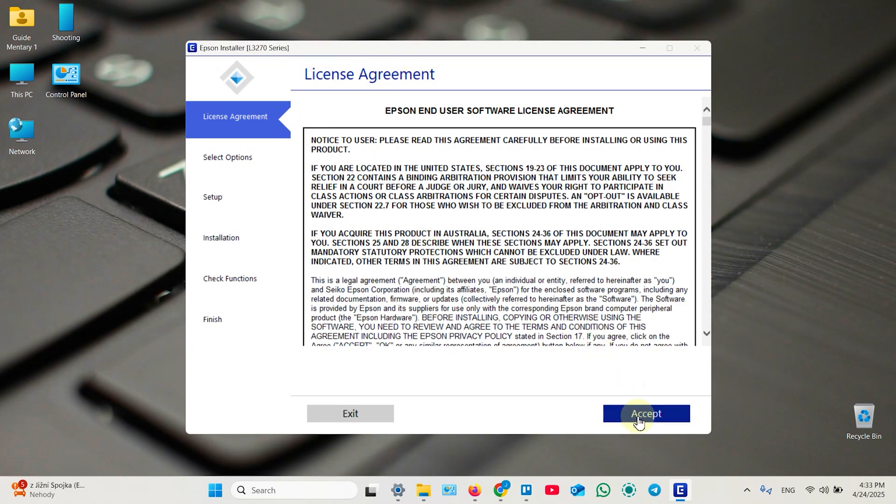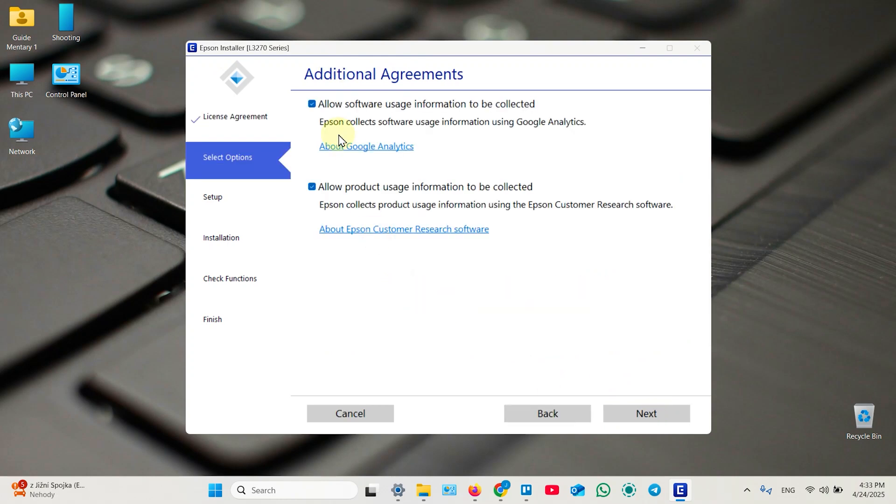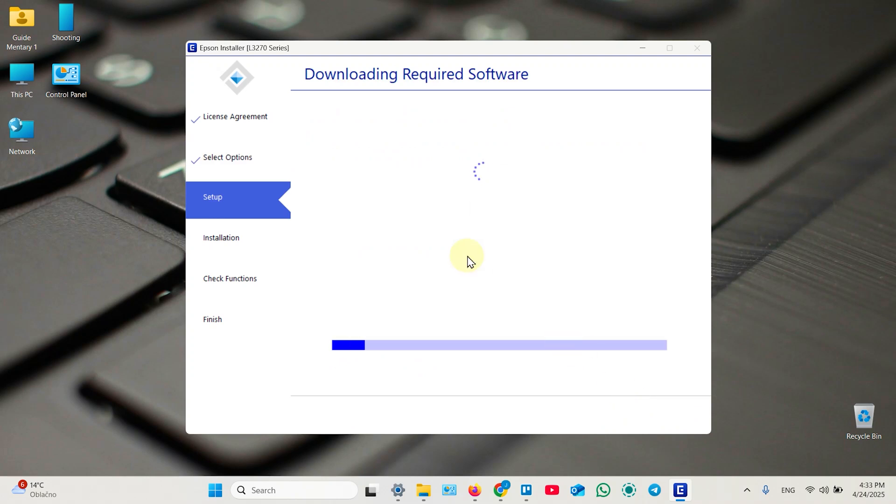Click Accept, then confirm your action. The data-sharing agreements are optional — you can uncheck those checkboxes if you don't want to send information to Epson — then click Next. Make sure the printer is turned on and you've finished filling all the ink tanks. Check the checkboxes and click Next. Now it's downloading drivers and software. This is a smart application — it does everything for you.